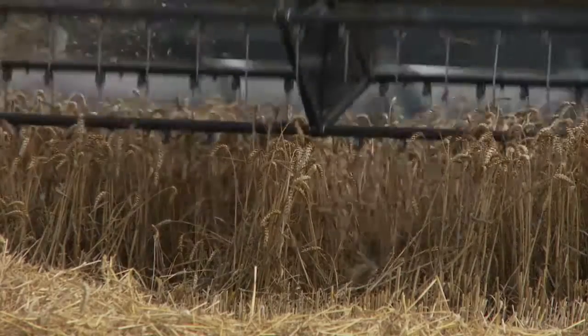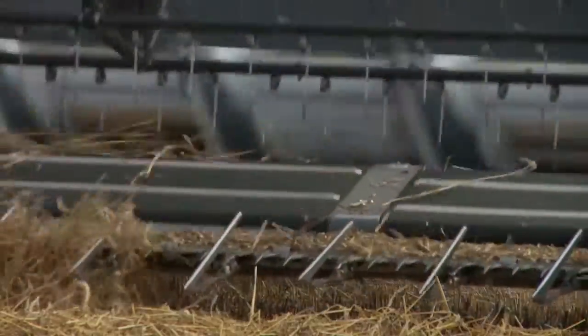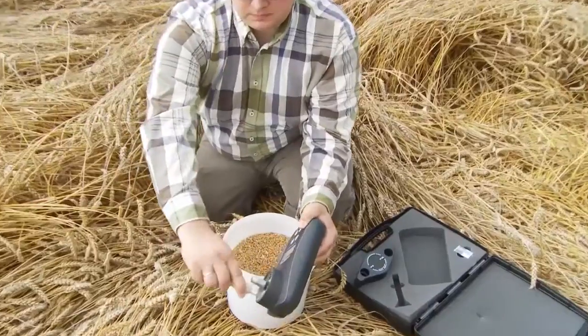Use the SuperPro in different parts of the field, for example, to determine when to begin harvesting.